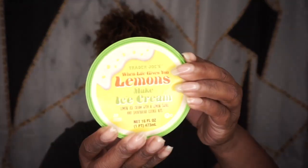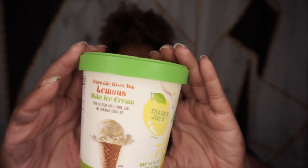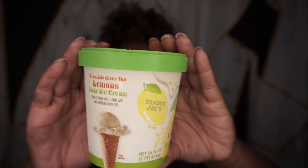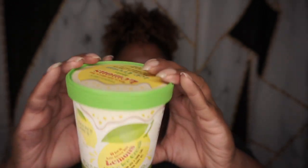So I went down to Trader Joe's and I grabbed one of their new lemon ice cream with shortbread cookies. So this is it here — I'm sure you guys probably saw it, especially if you follow them on Instagram where they share a lot of the new things they're coming out with. So these are lemon ice cream with a lemon swirl and shortbread cookies.